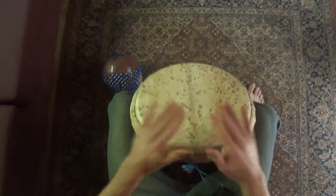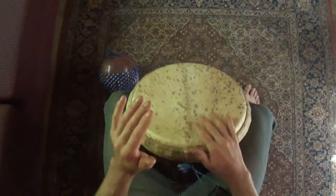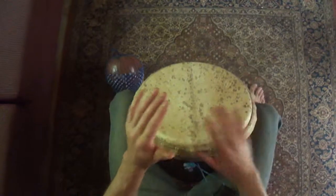So now we're going to go into the rhythm that's more common for Tiriba. 1, 2, 3, 4. 1, 2, 3, 4.